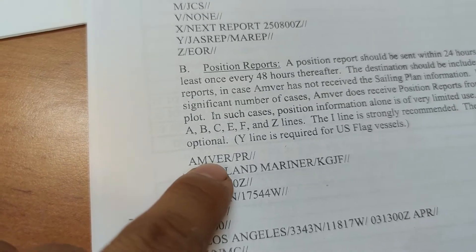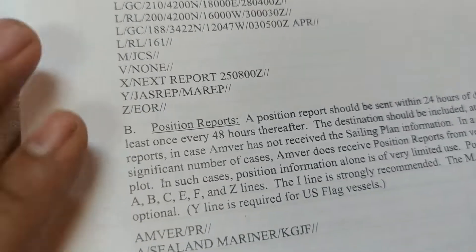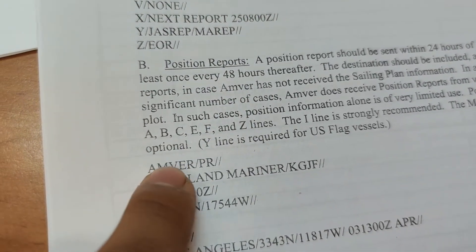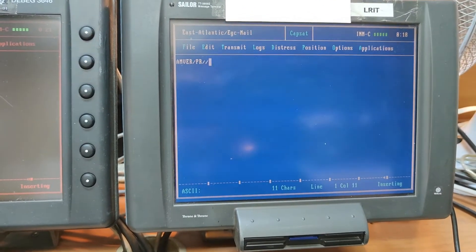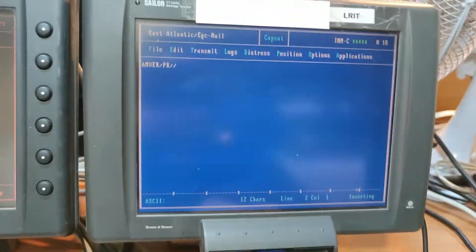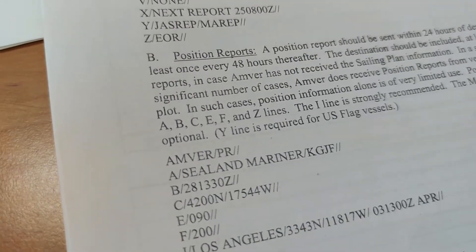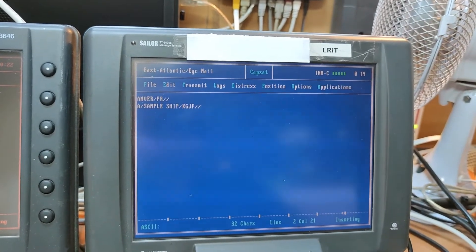Now we can start typing the information. Since we're reporting to AMVER, we put 'AMVER' at the top. If you were reporting to other systems like CHILREP or JASREP, you'd put those names here instead. Next is the position report header, then the name of the ship, then 'A' for the Alpha line, and the call sign — Kilo Golf Juliet Foxtrot — followed by two slashes to end the Alpha line.